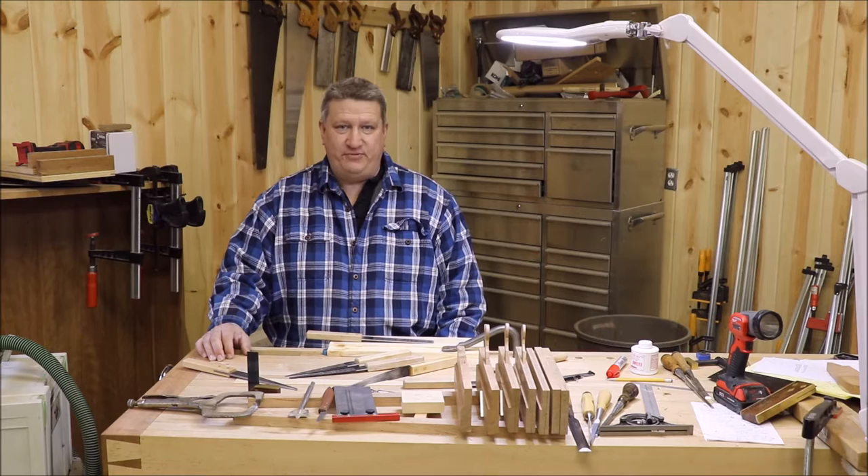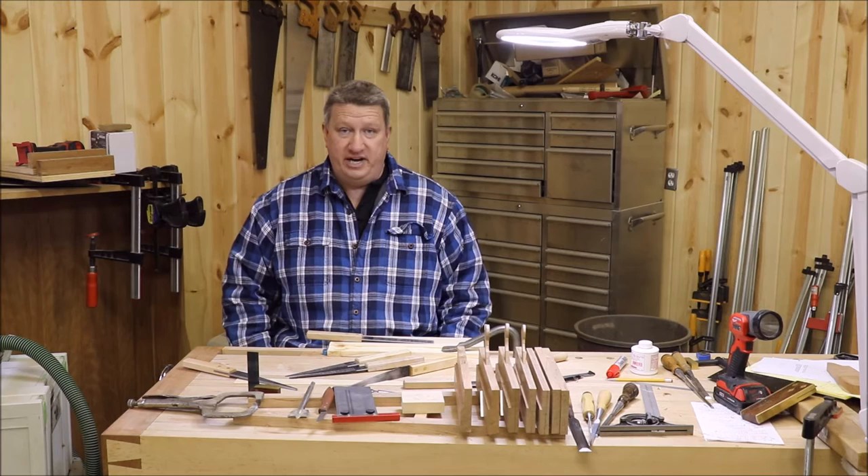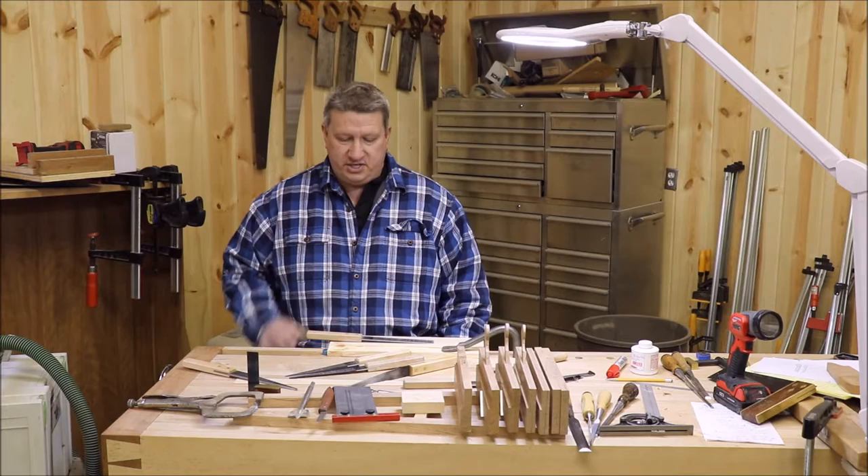Hello everybody, my name is Jeff Heath. Welcome back to the Vintage Workshop. In the last video, we showed you all the tools necessary to go ahead and make hand planes out of wood. Today, I feel like it's very important, before we actually get started showing you how to make a plane, to discuss sharpening of plane floats.